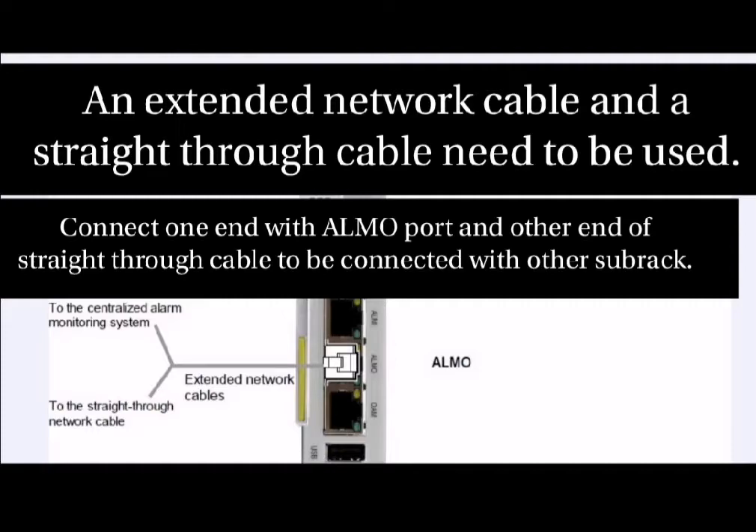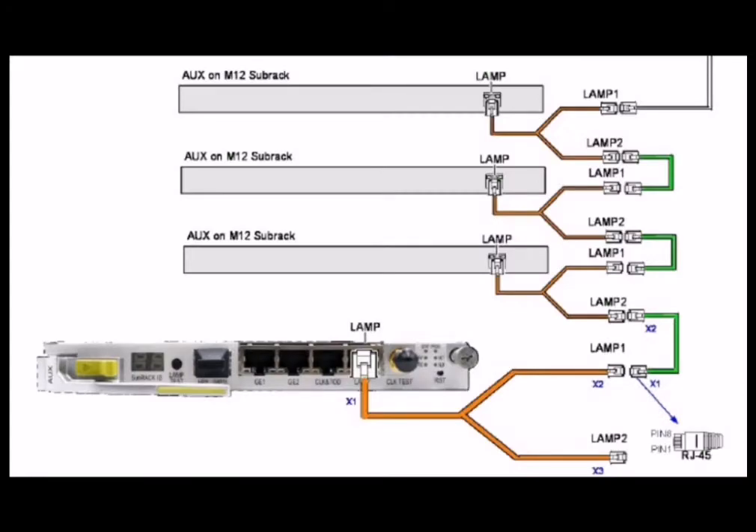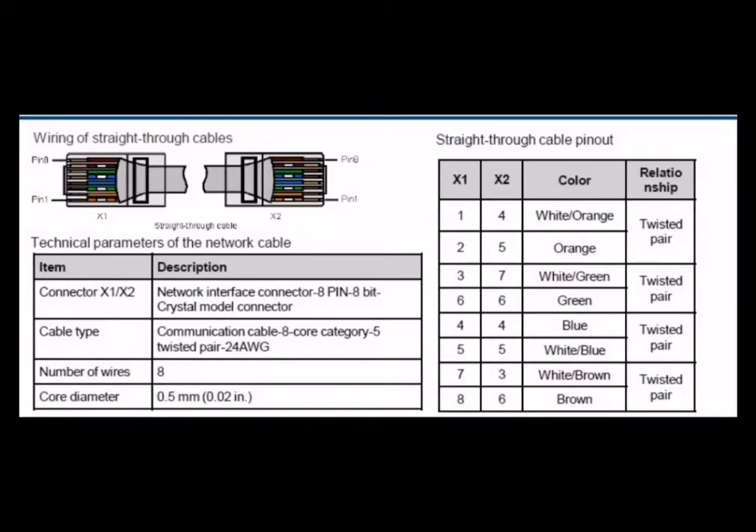There are two types of network cables: one is straight through and the other is extended. The straight through cable has both ends as RJ-45, and the extended cable has one master end and one slave end. The pinout and color coding technique shown here must be followed when connecting and cascading these cables for connectivity.